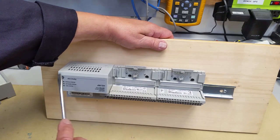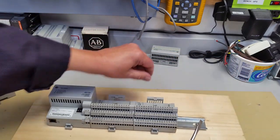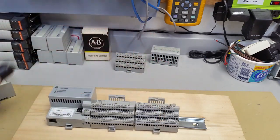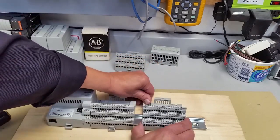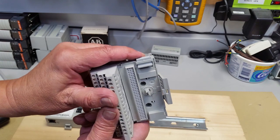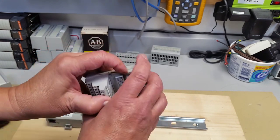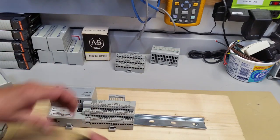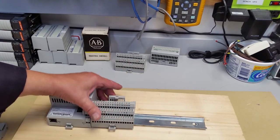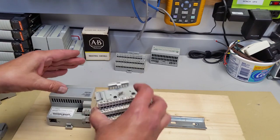Now our modules are all separate and we want to remove them from the base, which is our standard DIN base. At the front you see this little hook — again, take your flat screwdriver, very lightly lift it up, and then reach to the back and just push it over to make sure it's not jammed against anything. This little hook, which you can see right at the end of my finger, is broken off on so many modules because people just try to rip them apart.